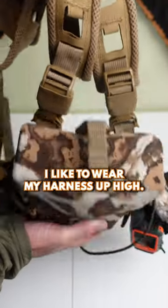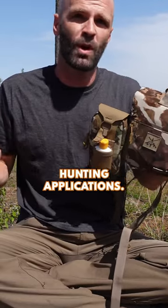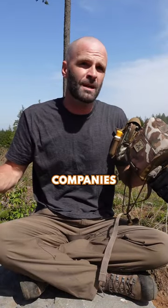The only negative I have is it's maxed out on the size adjustment. I like to wear my harness up high, and I've got this sized up for just wearing a t-shirt, which is pretty rare for almost all hunting applications, so it's most likely not an issue.